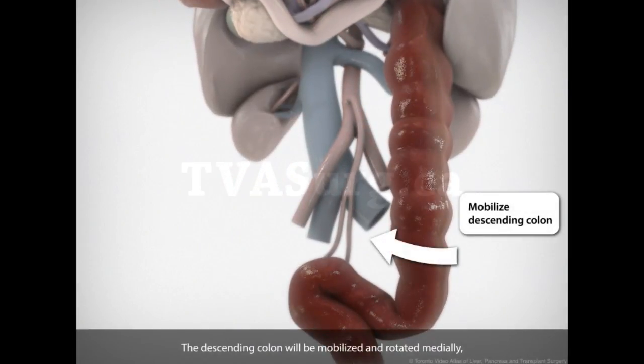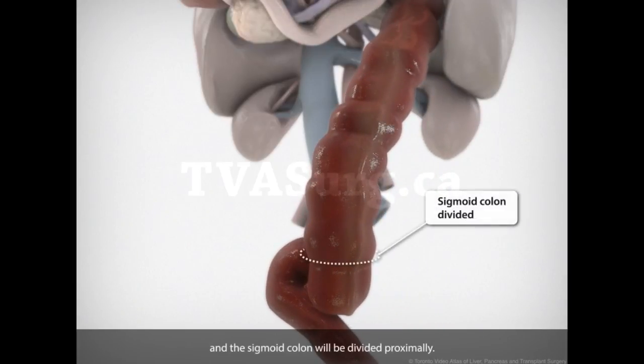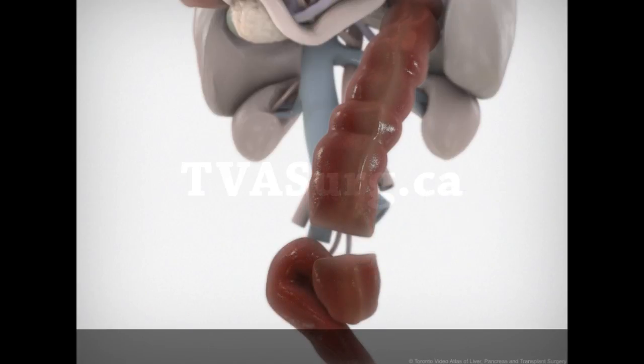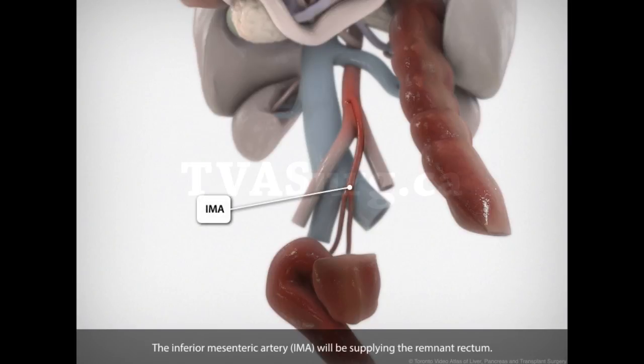The descending colon will be mobilized and rotated medially, and the sigmoid colon will be divided proximally. The inferior mesenteric artery will be supplying the remnant rectum.